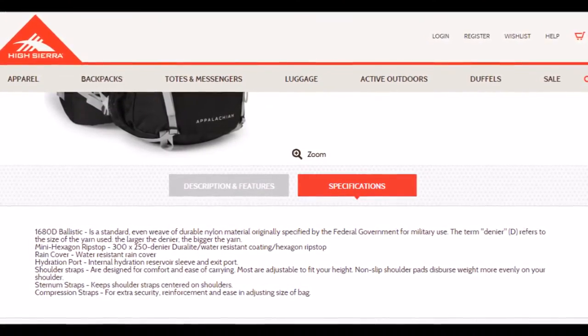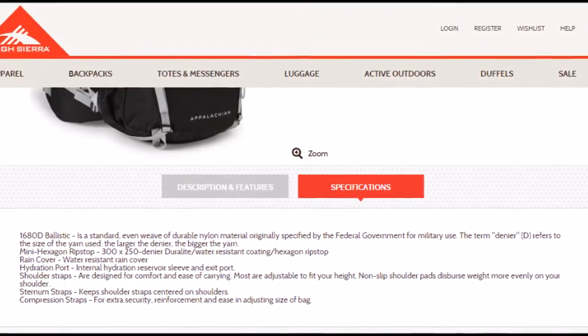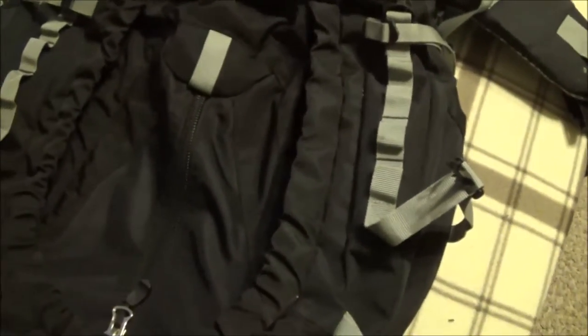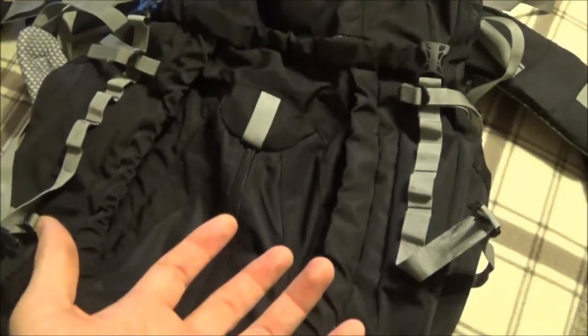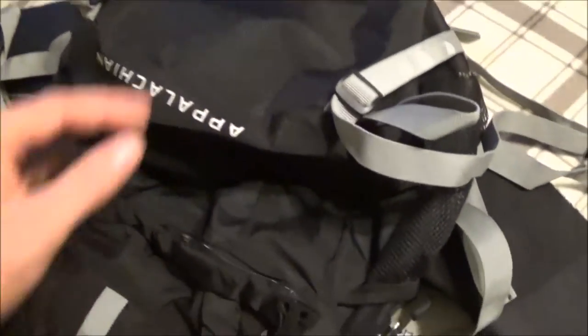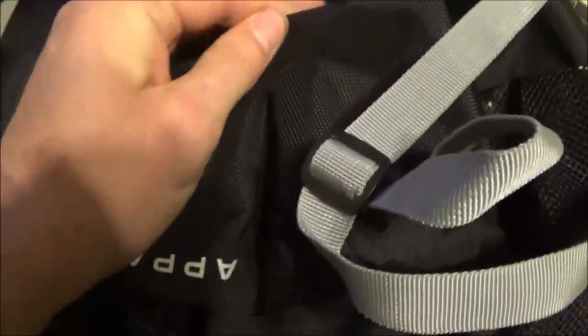The ripstop nylon they're using is very thick. I've seen Keltys, Ospreys, Gregorys — this nylon is notably thick, and to me that's because of cost: they went with less expensive but thicker, heavier nylon. This makes the pack heavier overall, which will be a con to many, but some will say they'll take the extra weight in exchange for the durability. At the bottom of the pack — which we all know gets sat on the ground repeatedly — they've put almost a plastic-infused nylon, basically a puncture-proof material that's going to take a very long time to wear out.